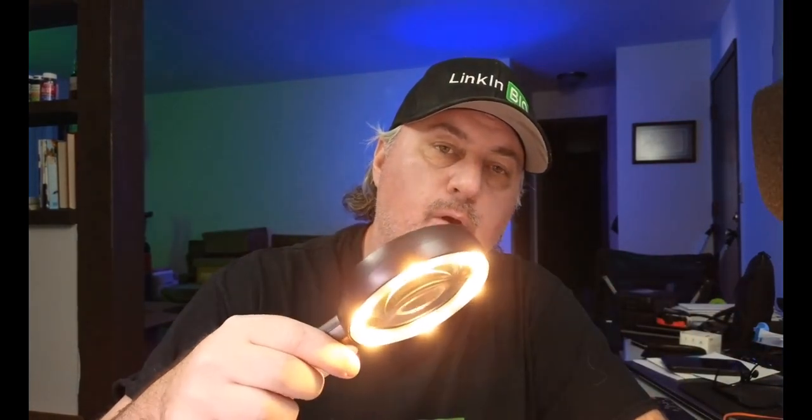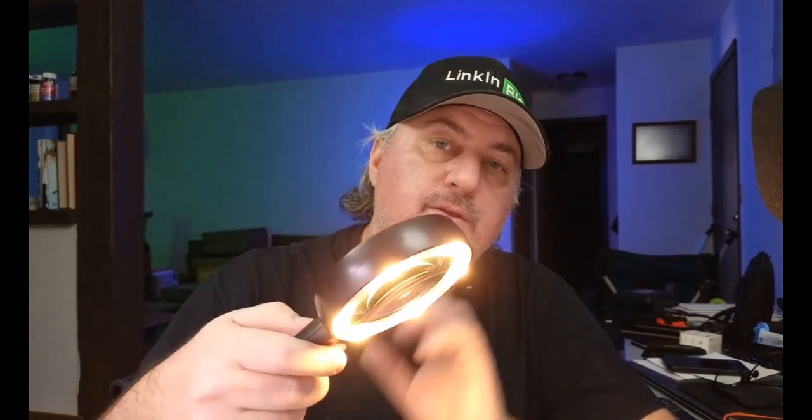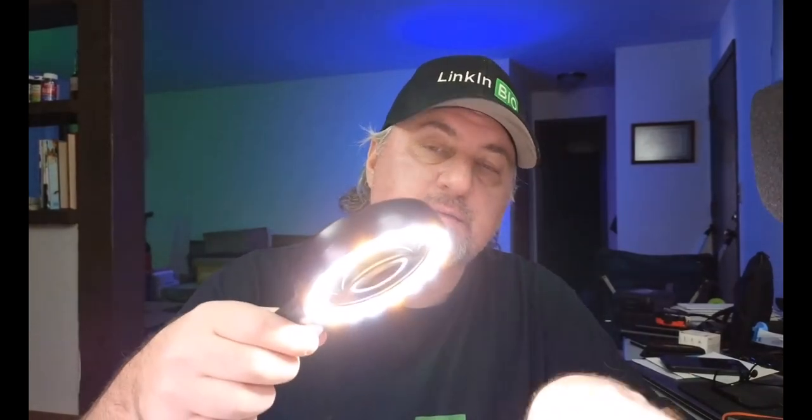There's a button to turn it on right here. It has a cool white light, then you can switch to a warmer light, and you can combine the two which gives a different ambiance.